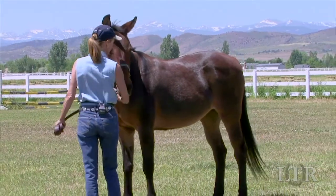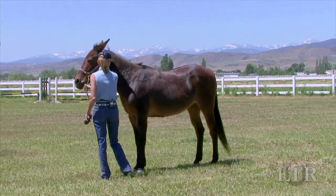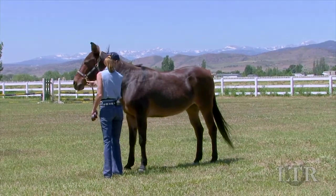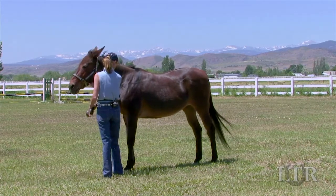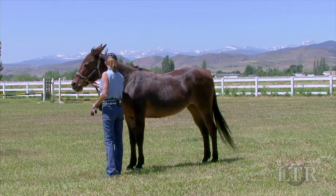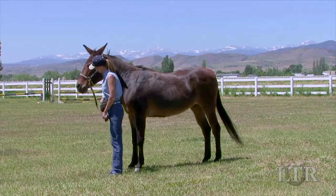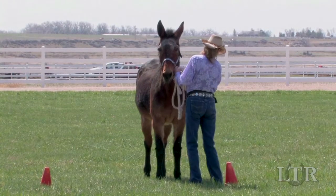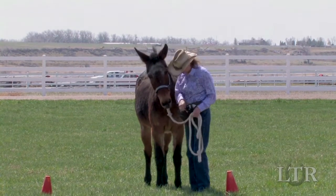When you ask your equine to square up, you're asking him to place all four feet in each corner of an imaginary square, like this. There are many advantages to having an equine that can square up at the halt, because that means he's putting equal weight over all four feet for ideal balance and good posture. This corrects bad posture, promotes core strength, and makes it easier for him to control his own body.